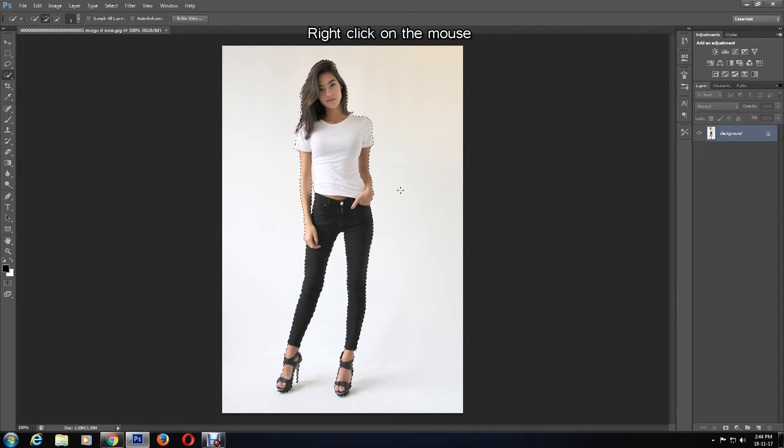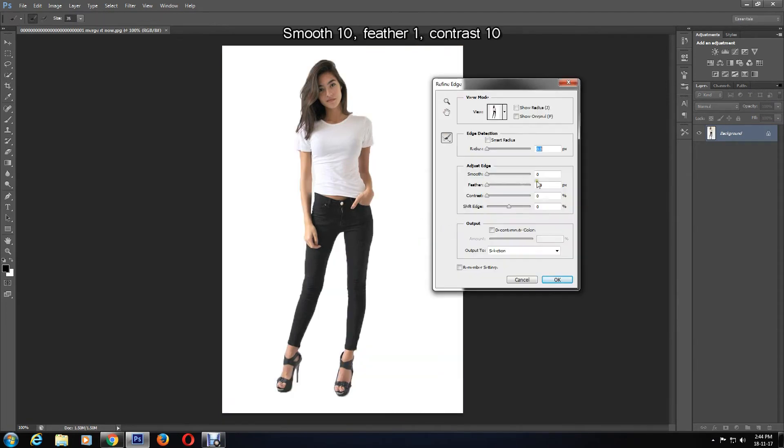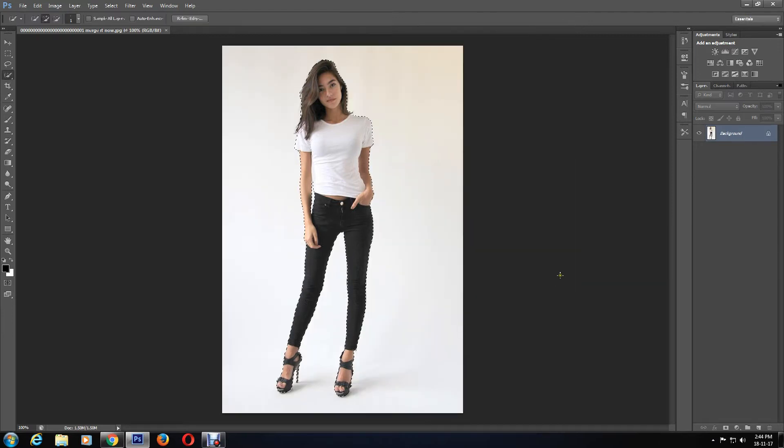Now I'll right-click on the mouse and select Refine Edge. Then I'll adjust the edges by changing the Smooth level to 10, Feather to 1 pixel, and Contrast level to 10, then click OK. You can experiment with different levels to see what you prefer.